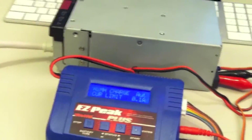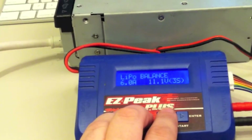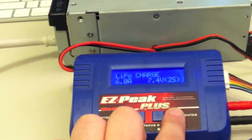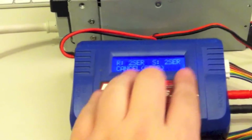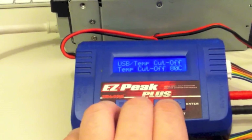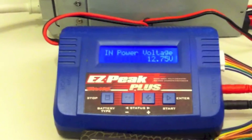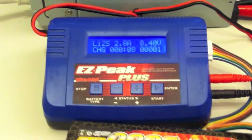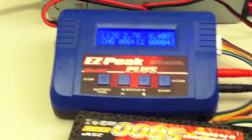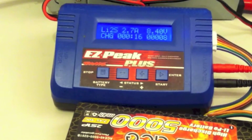It's twin 60mm fans spinning at 8800 RPM. Input voltage: 4.75 volts. This is a 1300 watt power supply, and this is just an 80 watt charger that I had laying around because I don't have anything better. But there's how loud it is.